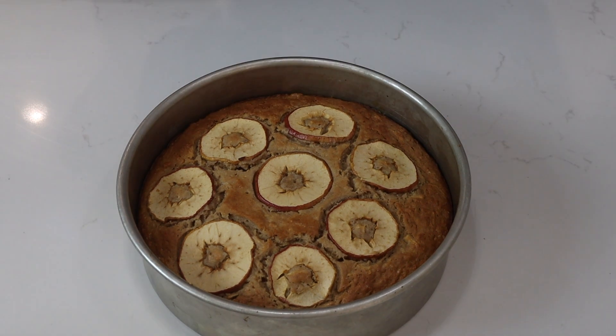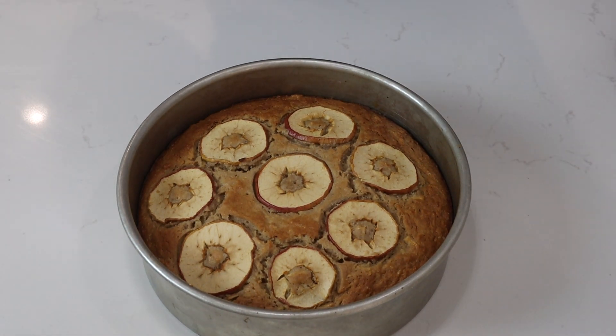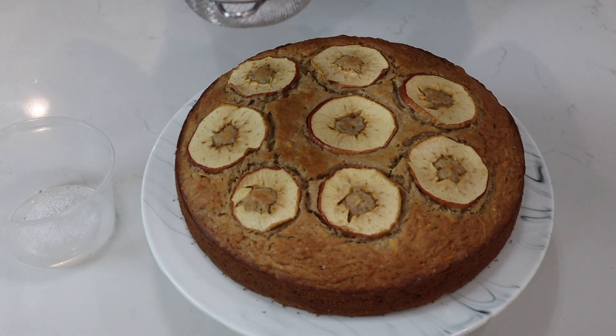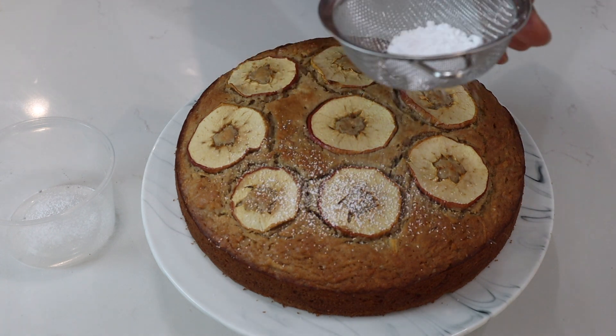So here you go — the beautiful apple spice cake. I'll let this cool and show you the next step. After the cake is cooled, I'll take some powdered sugar and dust it over the cake.